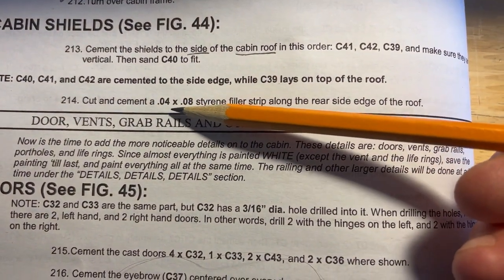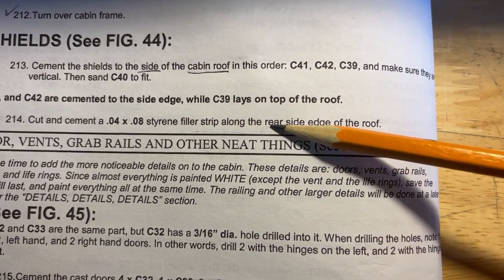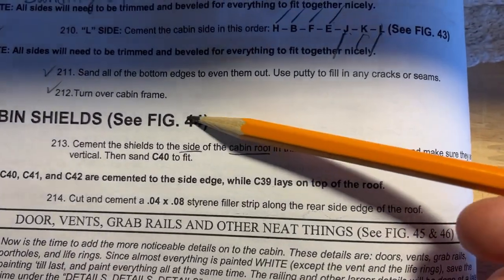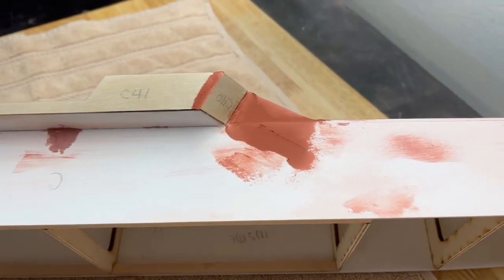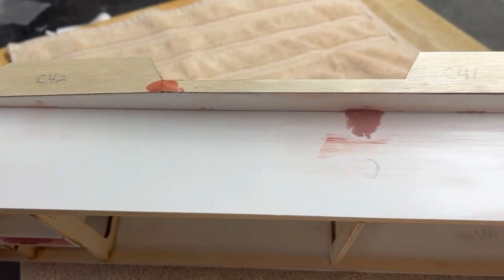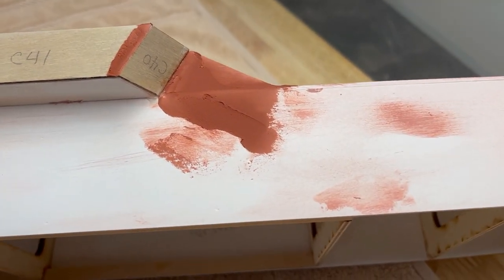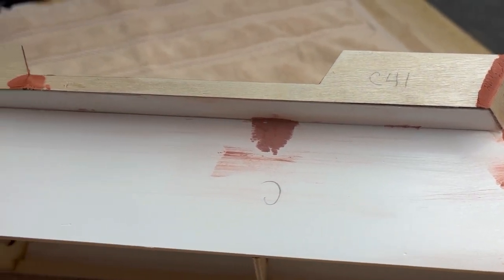Step 214: cut and fit a 0.04 by 0.08 styrene filler strip along the rear side edge of the roof — see figure 44. I got lucky with very little sanding. I used the spot buddy to fill in those areas, then sanded them out. Then do the other side.